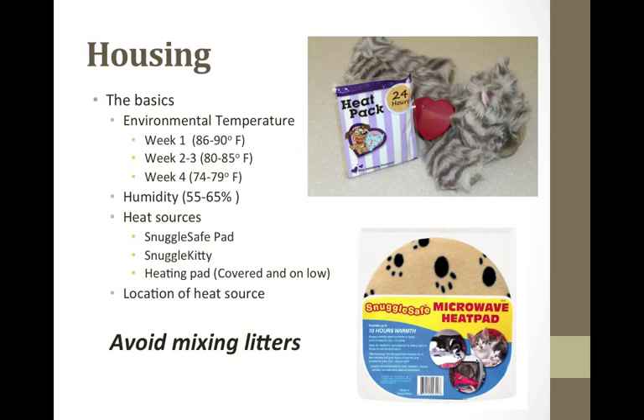Proper housing is critical for success. You will need to be thoughtful about temperature control and space needs. A humidity level of 55 to 65 percent will help prevent dehydration and drying of the skin. Sources of heat can include water bottles, heating pads, snuggle discs, and snuggle kitties. Whatever source you use, you must have a layer of blanket or towel between the source and the kitten. When using the heating pad, place it half under and half out of your crate or cage. The kittens will need enough space to move to a cooler area, but the living space must be confined so kittens cannot get lost.